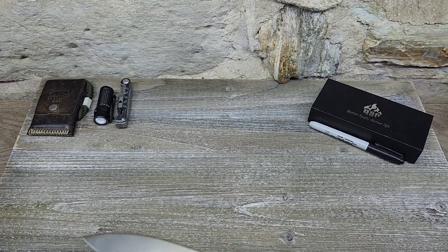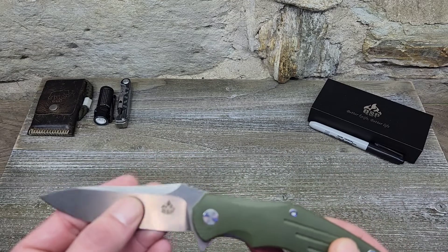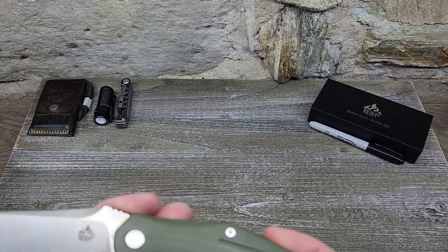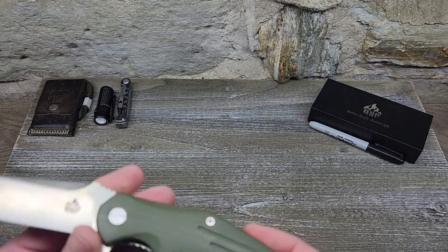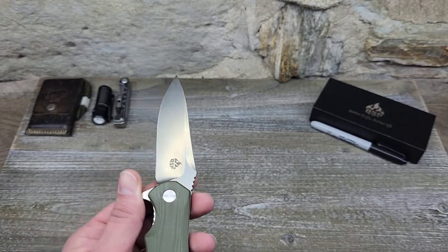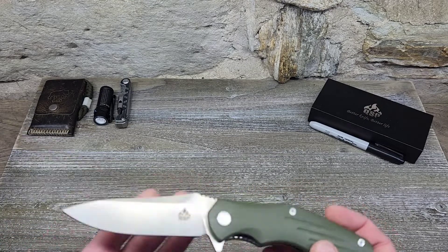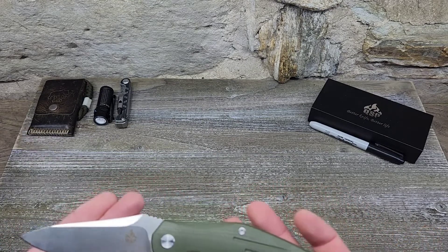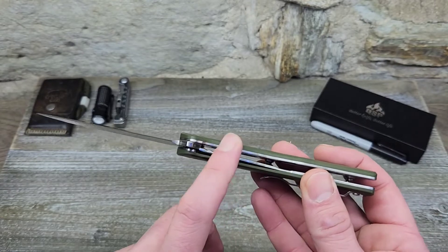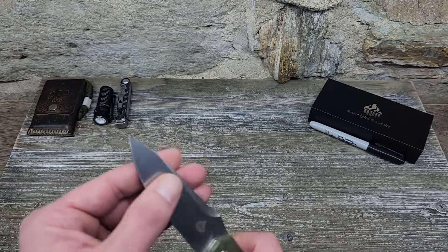Having that swedge is great for piercing cardboard boxes and stuff like that. We have a satin finish, blade edge type is plain, and handle length is 4.75 inches. Handle thickness is 0.60 inches. We have an OD G10 handle, frame liner is steel, and the weight on this is 5.3 ounces — definitely not a lightweight carry.